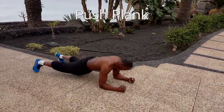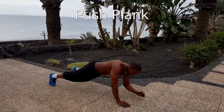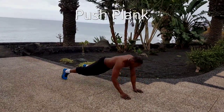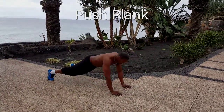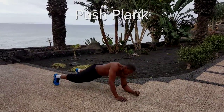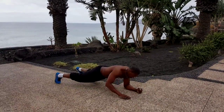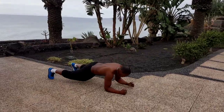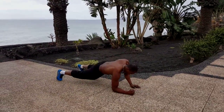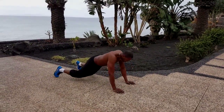Assume the position of the normal plank, then leading with your left arm, push yourself up onto both palms of your hands, then lower back down. Take care to engage the abs, making sure that you're still working through the abs as well as the triceps and the chest muscles. Switch arms, leading over to pushing yourself up with the right arm. Complete for your set time and then relax.